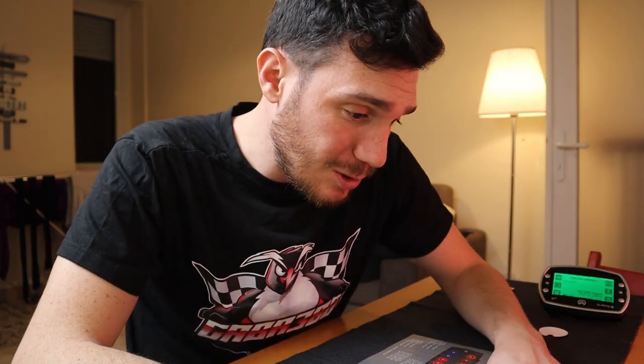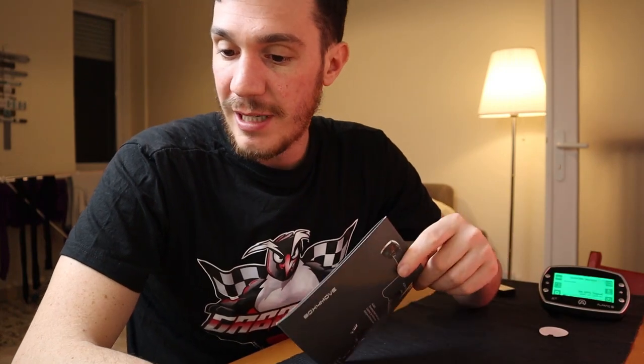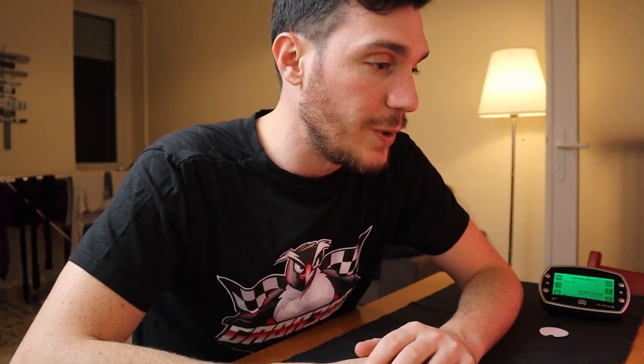To download data via USB you need to spend an extra 80 euros on a separate USB data cable. At the beginning I was skeptical about the Bluetooth functionality, but after trying it, it's really good — it's fast and does the job for one person. Of course, with the USB data cable the transfer is much faster, but for amateur use at that price I wouldn't suggest buying the data cable. I'd personally love to get a Box 4 Move to add throttle and brake position sensors.